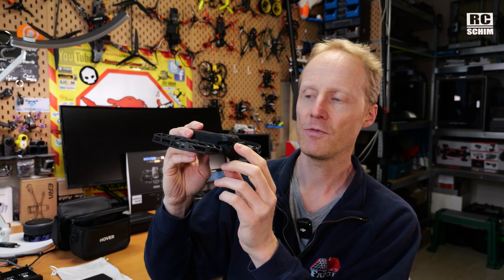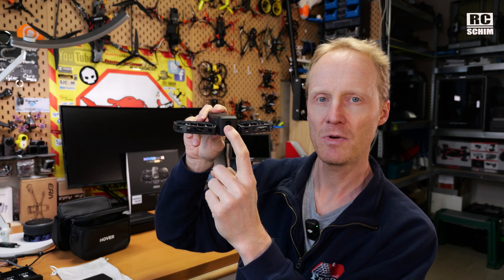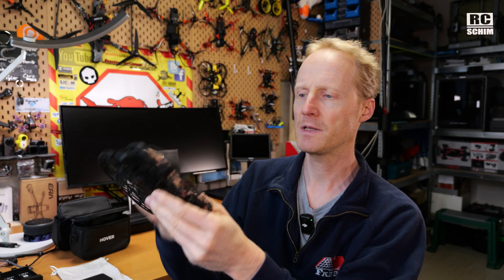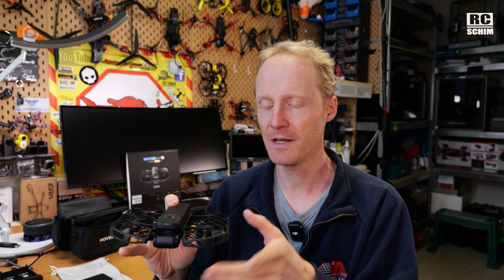It now has obstacle avoidance through the main camera, and it also has a camera to the back. It has sensors on the bottom but not to the sides. So you have some obstacle avoidance, but if this flies at 40 kph through the woods, branches appear so fast the optical avoidance cannot react in time. You see that also on DJI drones — if you fly in sport mode, optical avoidance is disabled because it's too slow.